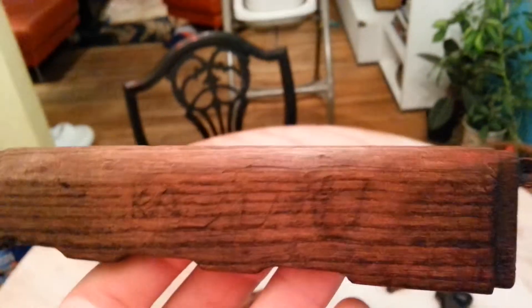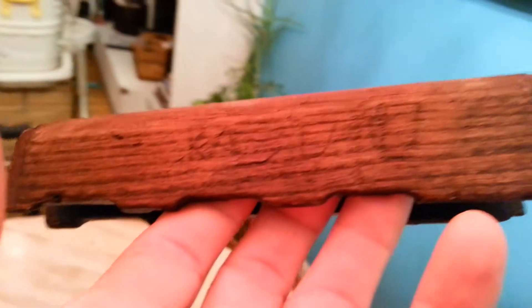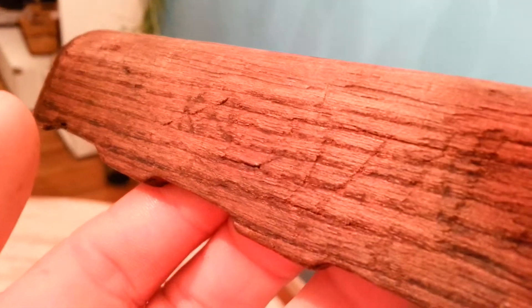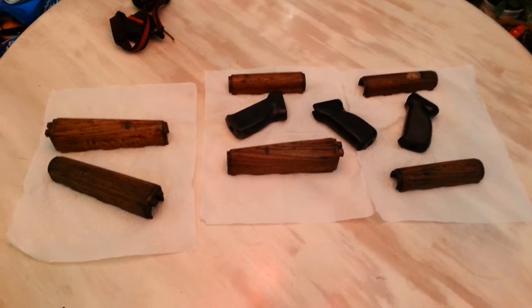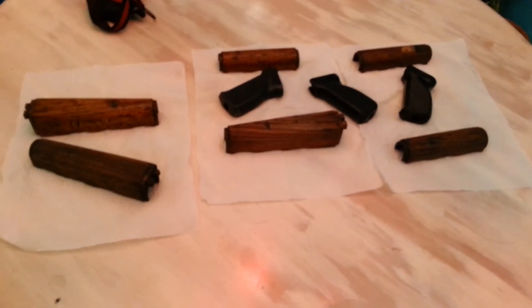This one's got a little E carved into it, and then it looks like they were maybe trying to put Kosovo or something — hard to say. Once I clean them up and oil them, you'll hopefully be able to see that stuff a little better. I'm going to try really hard not to damage the wood at all. So these are my Balkan Wars pieces. Thanks for watching. Oh, by the way, these are for the Yugo M70.